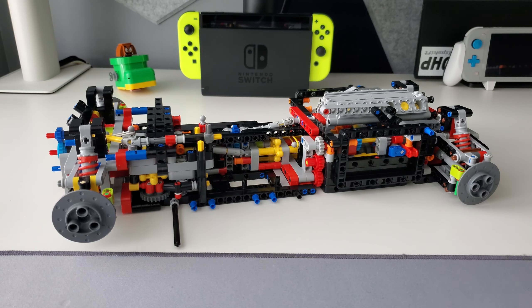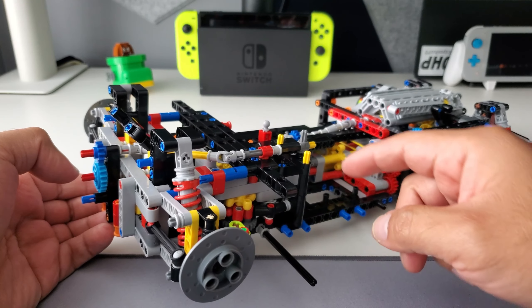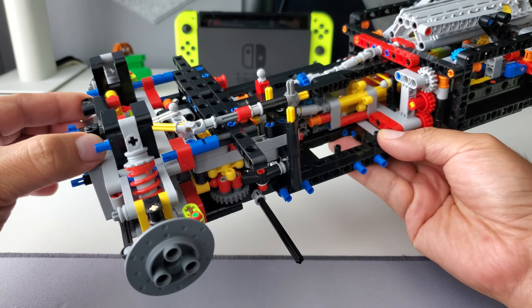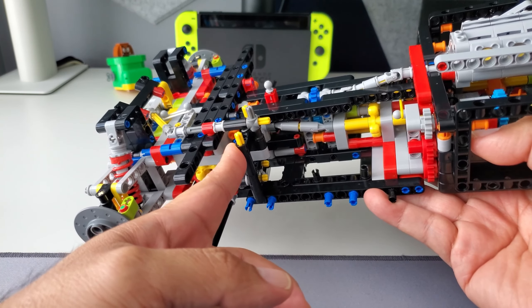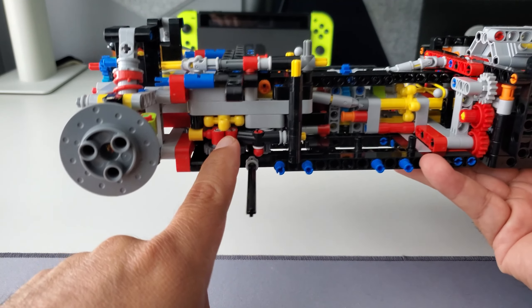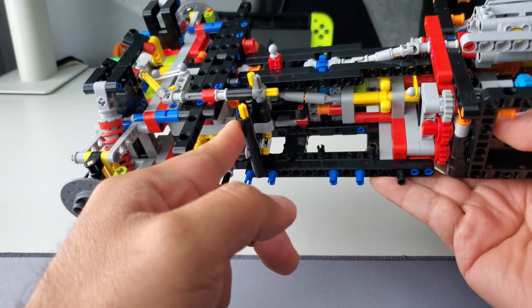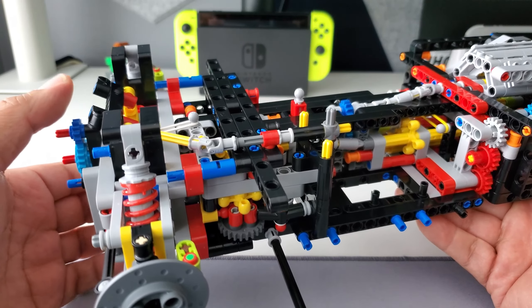Just another quick update — I finally got done with all the bags numbered two from box one. That was pretty much all of the front suspension. A lot of the steering, like the steering rack you see here. You also built all the gearing. It also involved the shifting mechanism — the paddles — with some rubber bands involved in the movement. I followed the instructions to a T, so hopefully there shouldn't be any issues.